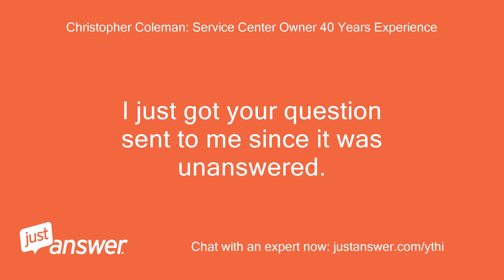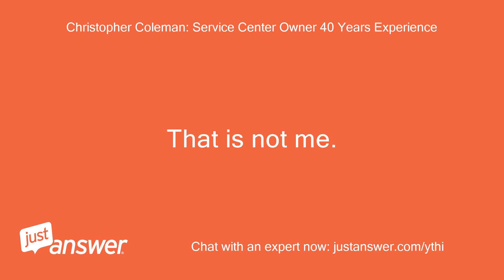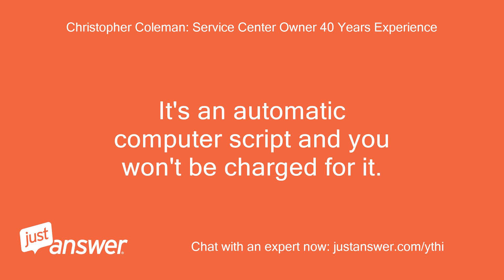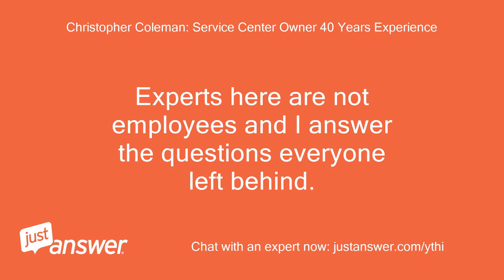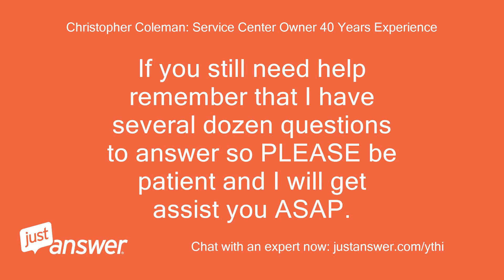I just got your question sent to me since it was unanswered. It's an automatic computer script and you won't be charged for it. Experts here are not employees and I answer the questions everyone left behind. We have no control of when we get the questions or how many there are. If you still need help, remember that I have several dozen questions to answer, so please be patient and I will assist you ASAP.